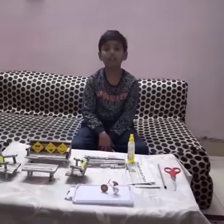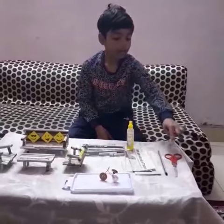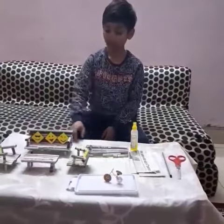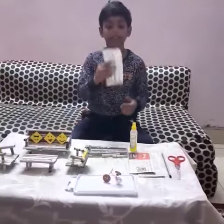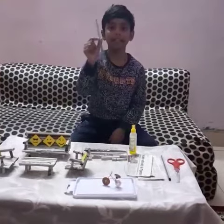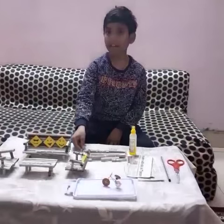For the sofa set, we want newspaper, scissor, gum bottle, and pencil. The pencil is for rolling the papers. First, take a newspaper and cut like this. With the help of a pencil, we must roll the newspaper like this. First, make 30 rolls and keep aside.